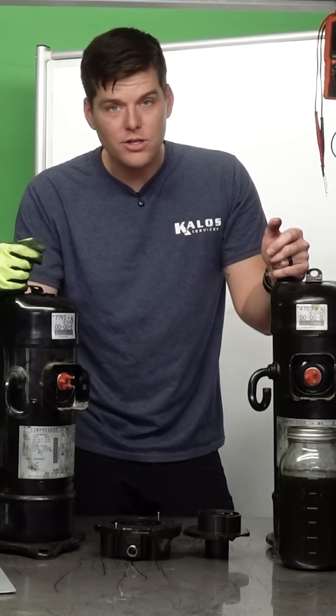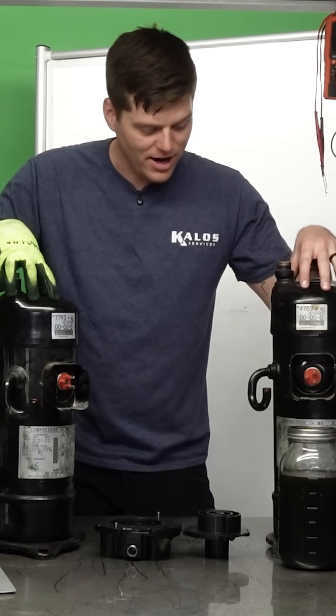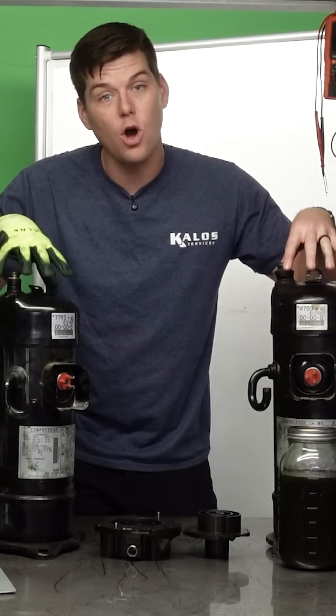Why does that matter? Well, a good suction superheat tells us that there is a high-quality vapor entering our vapor pumps — these are vapor pumps and vapor pumps only.